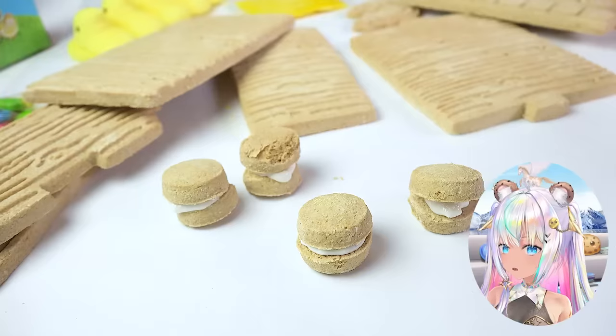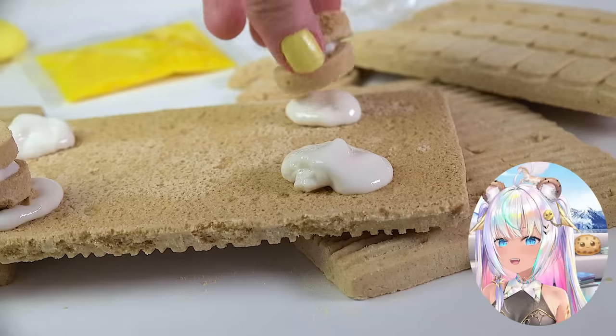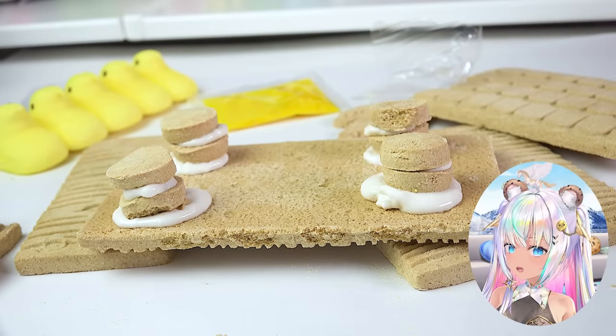I'm going to make little sandwich cookies. Okay, looks good. Gonna let those dry. Now I'm gonna flip over the platform piece, add icing, and then just stick on the little cookie legs. That icing is really wet. I need to let it dry for five to ten minutes.